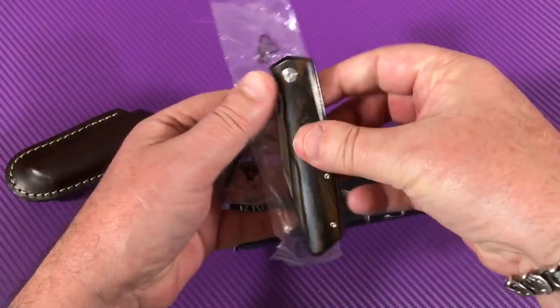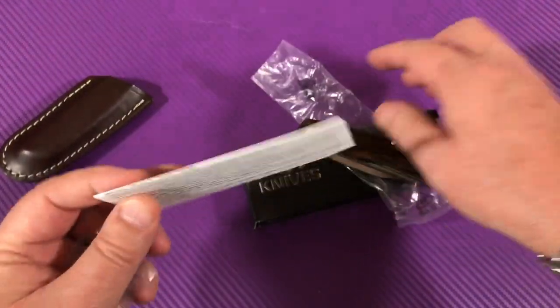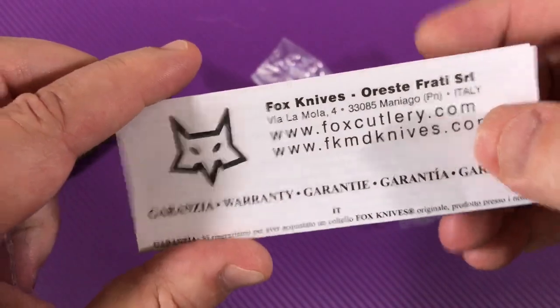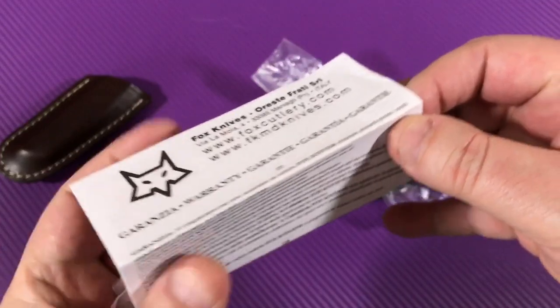The knife comes in plastic wrap, then they slide it in the sheath and it goes in the box with paperwork. You've got all this — which is cool, classy.